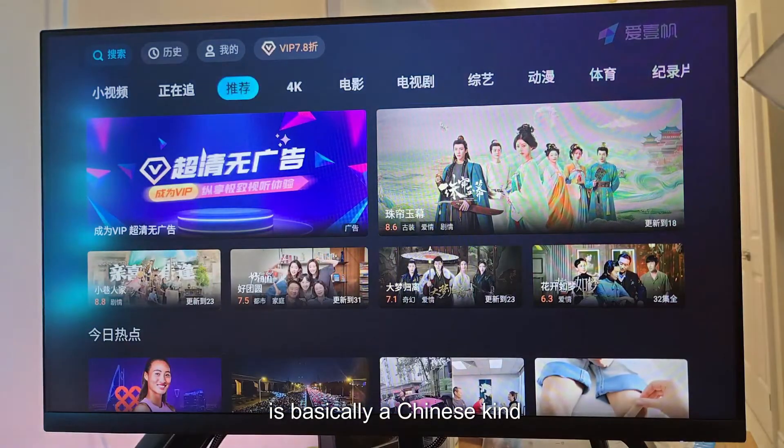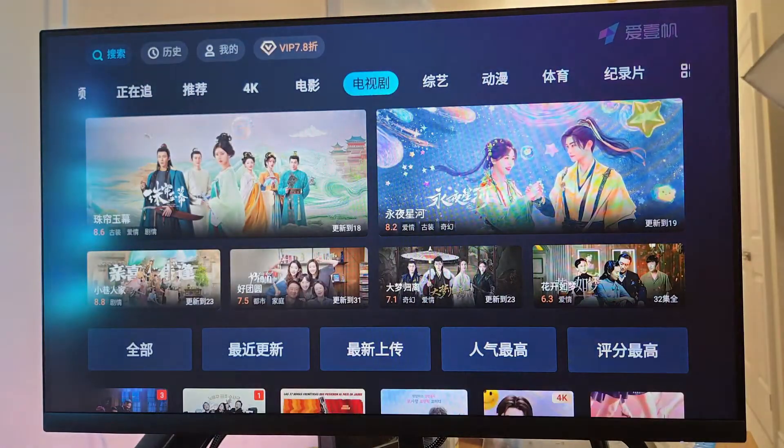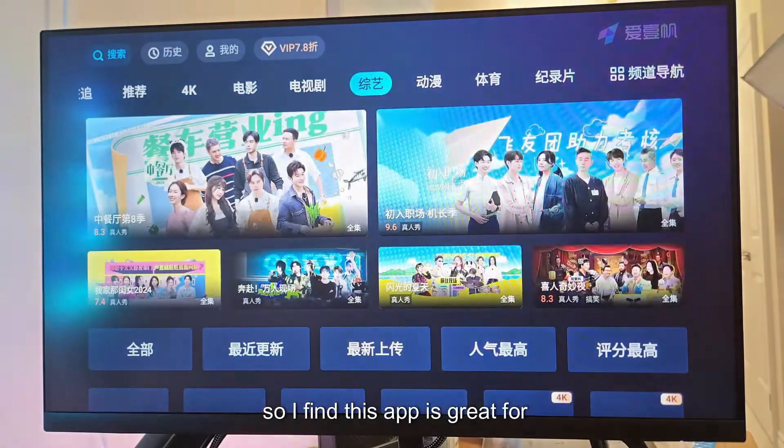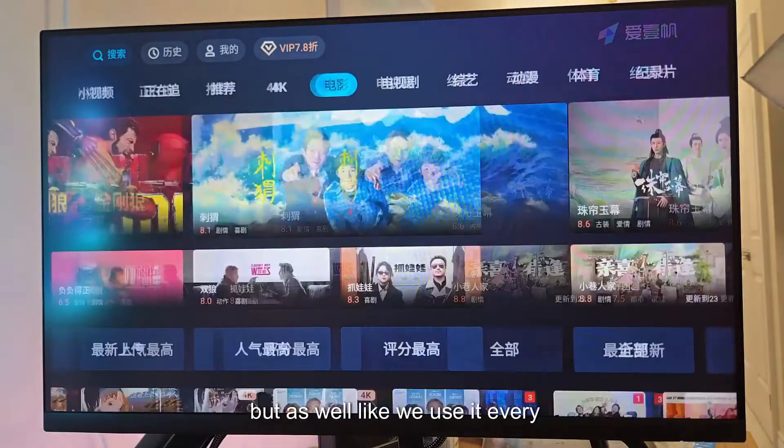iFan is basically a Chinese kind of Netflix, Apple TV, Amazon, Hulu — like everything rolled in together. Mango, iQiyi, like all the apps that you might be used to watching TV. It's all free too, just supported by ads. Of course, you can open a membership.